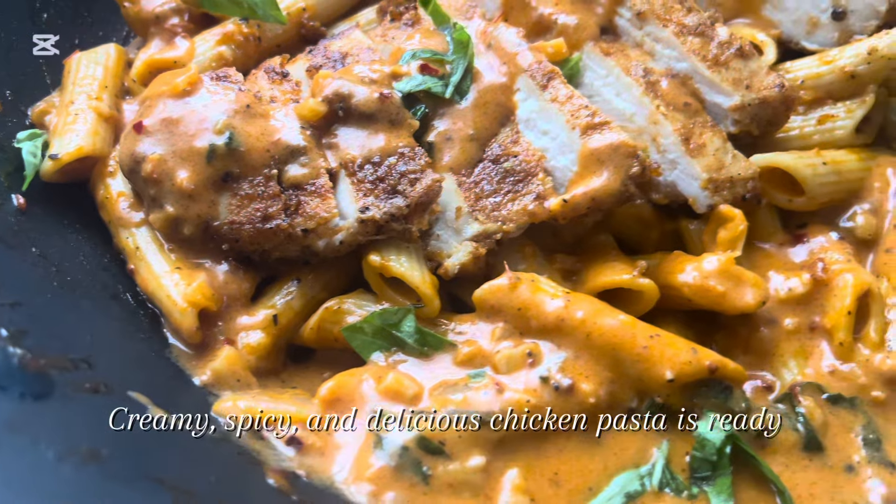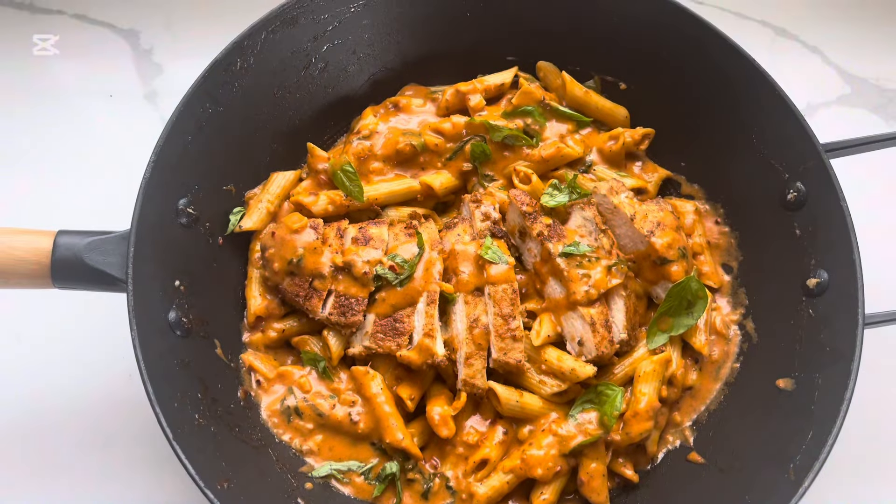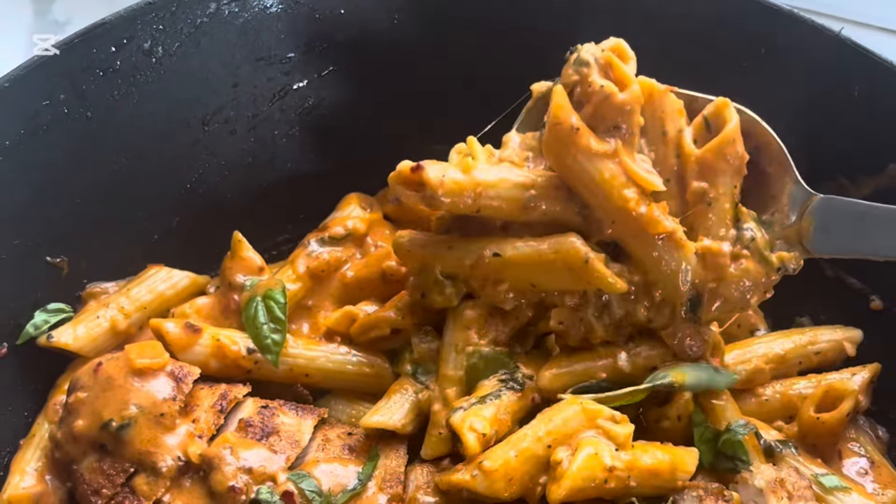Creamy, spicy, and delicious chicken pasta is ready. Enjoy! Thanks for watching.